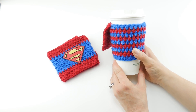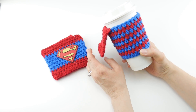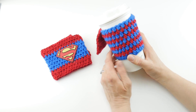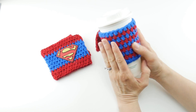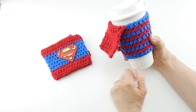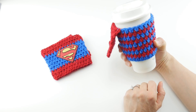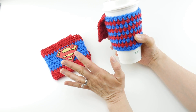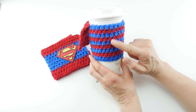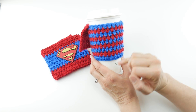Hi everyone, it's Jennifer from Fiber Flux. In this video I'm going to show you how to make the super mom super dad coffee cozy. This is a simple to make coffee cozy and I've added a fun cape for your favorite mom or dad superhero, so they can carry their coffee with a superhero cape. There are two versions of this pattern.